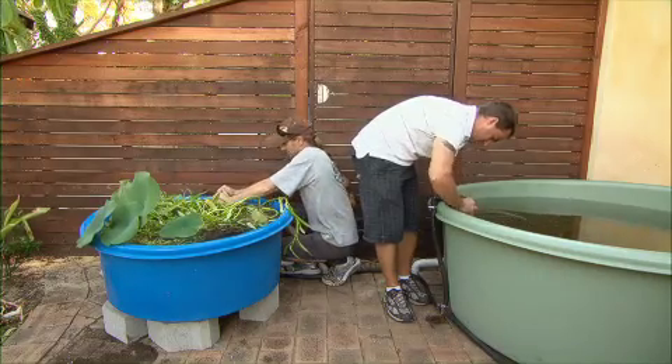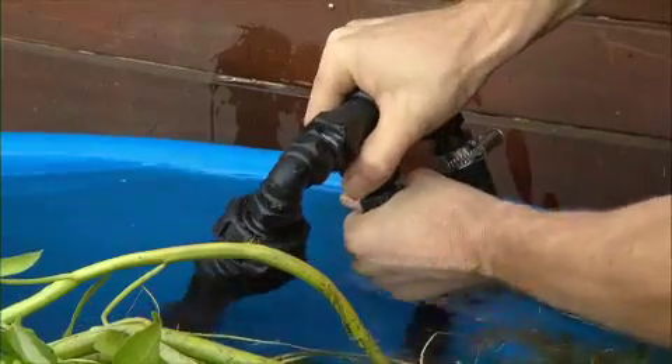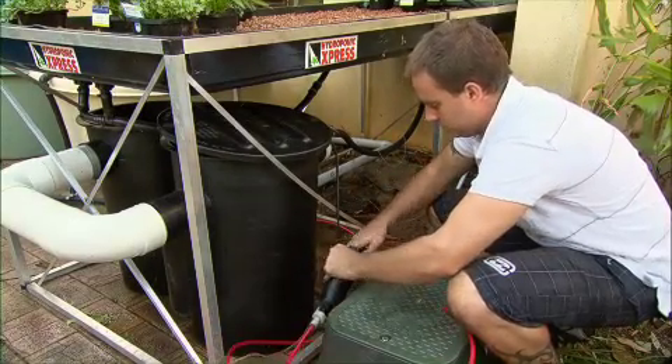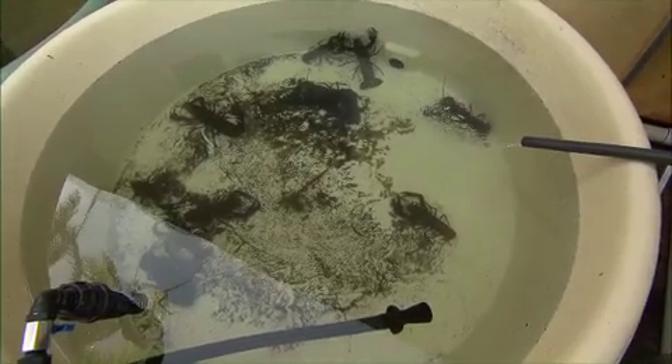This autumn I'm expanding the concept to include the production of edible water plants, which I'll tell you about a bit later in the show, and I'm farming a West Australian delicacy, Marin, a large freshwater crayfish.